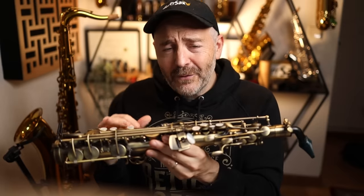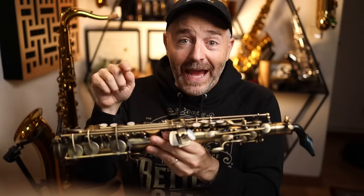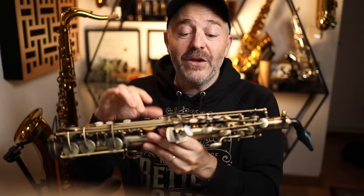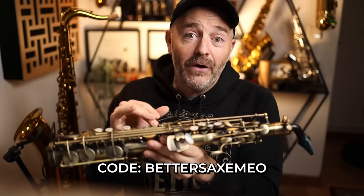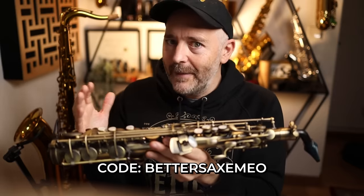I have arranged for a special discount for BetterSax subscribers who would like to purchase an Emio. If you mention that you saw this video and use the code BetterSax Emio, they'll give you five percent off your order, which works out to be about $75. I've met some of the team who make these and I can tell you they are just passionate saxophone nerds like the rest of us. They're on a mission to provide a really helpful tool for saxophone players who want to practice but can't play on a real saxophone. Definitely check out their website for more info — I put a link in the description, and don't hesitate to reach out to them if you've got any questions.